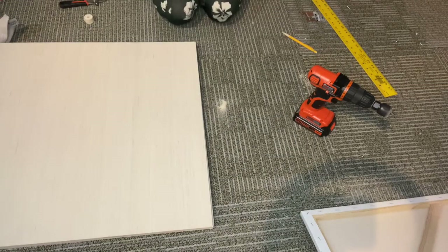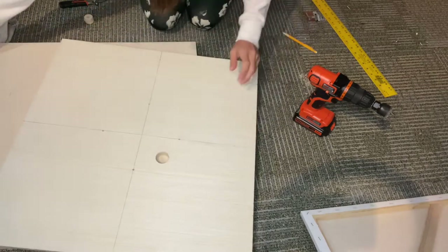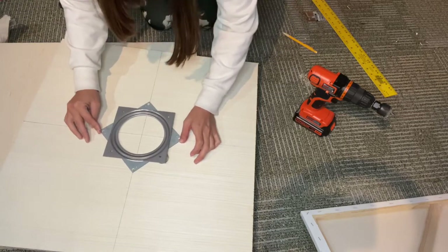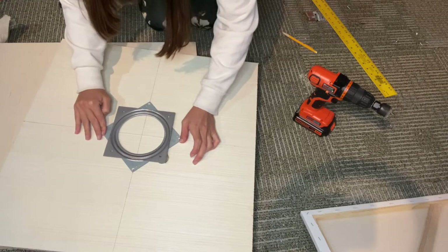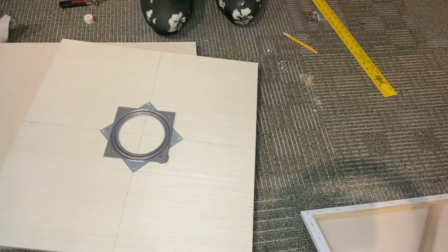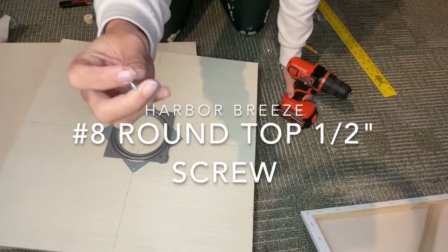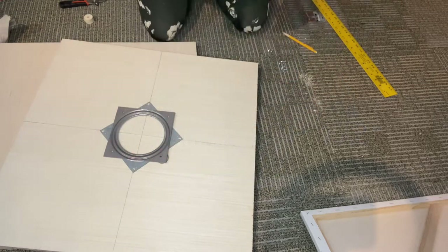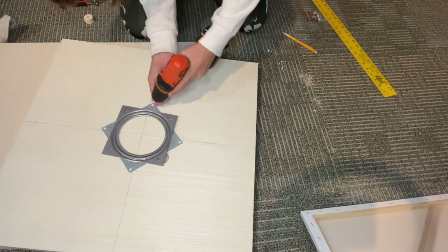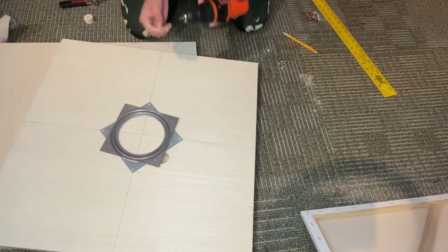So now what we're going to do is flip this back over and then we want to put these pieces into place. Where we had everything lined up, all the drill holes are ready to go, screws are ready to go. I did get these small guys — they're just real short, I don't think even an inch long nails — just to make sure that it's secured into the wood. So just kind of drill each one in.